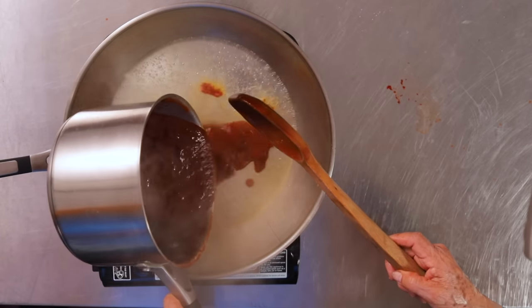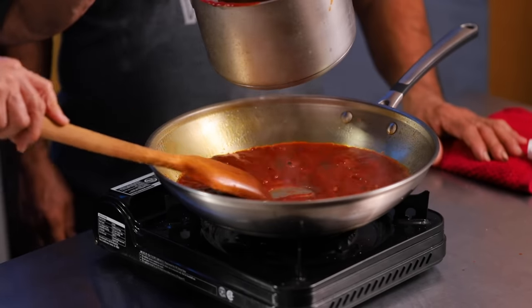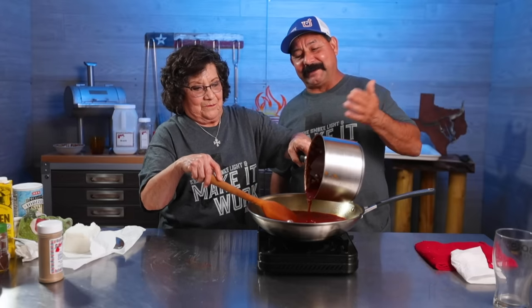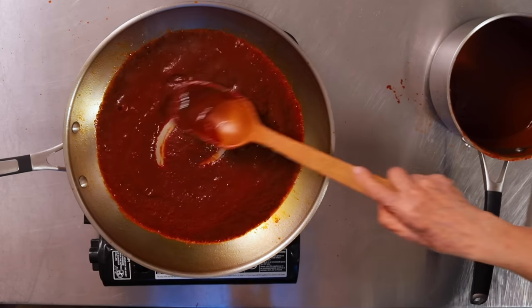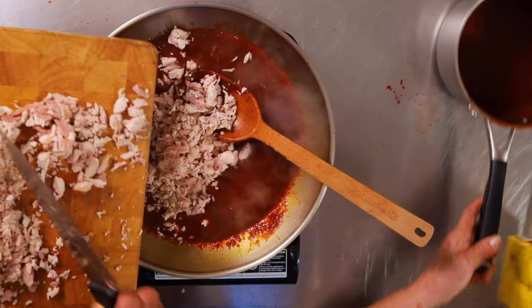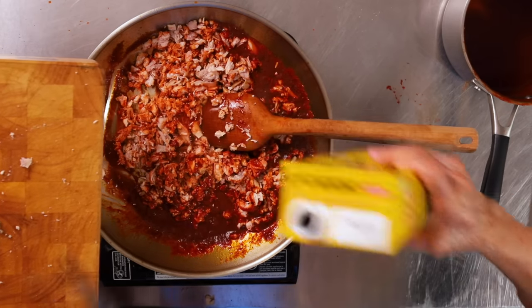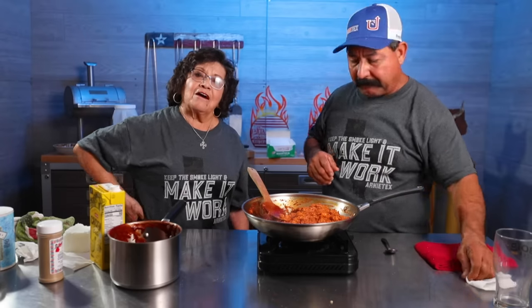I've eaten tamales all my life around this lady, and I've never actually watched the process or paid attention like I am today. The smell — wow, man, can you smell it? A whole different level of awesomeness. Let's put the chicken in here now and let it cook a little bit because I'm going to add a little bit of broth. I wish the camera had smell-o-vision because if you could smell this, you'd be drooling like I am right now. I never thought barbecue chicken would make good tamales, but I think it's really good.